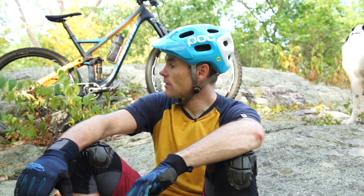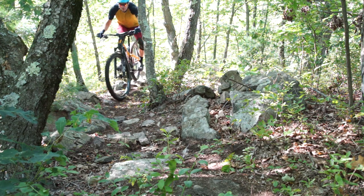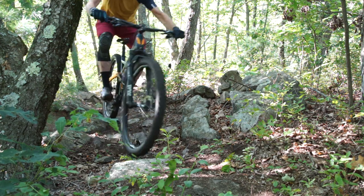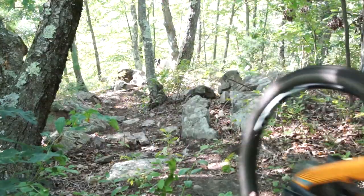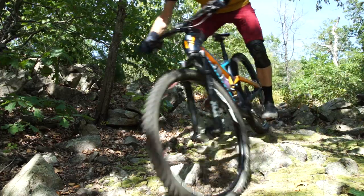To me it feels consistently very supple, very forgiving through all sorts of aggressive stuff. I tend to ride stuff that is consistently very technical, so I'm not trying to pedal super hard, so I don't notice the lack of a super solid pedaling platform.